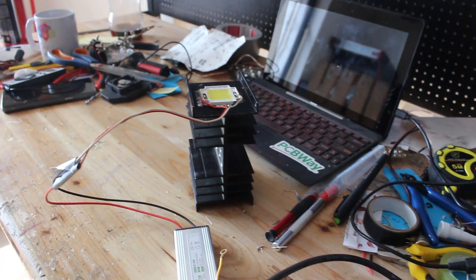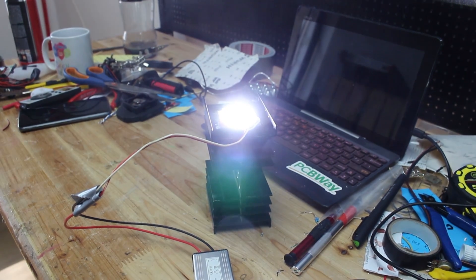Let's power up this mini monster LED chip — 100 watts for $10. As you can see, it's super bright and super easy to build yourself a homemade 100-watt LED light that costs $10.